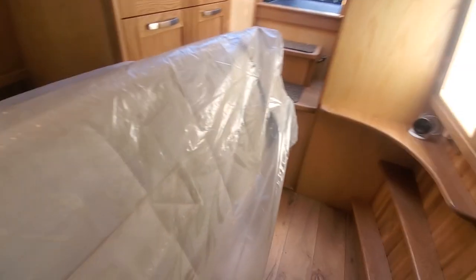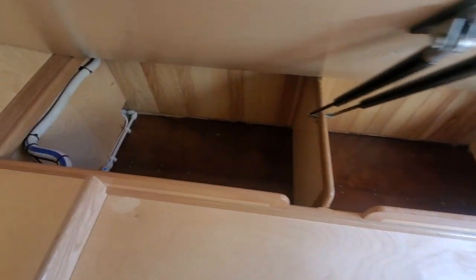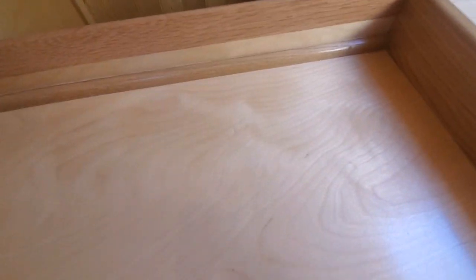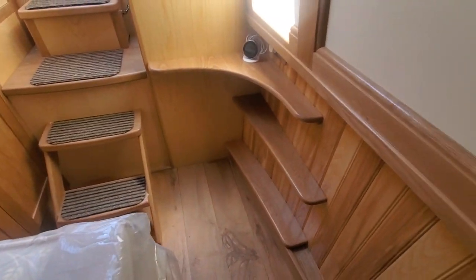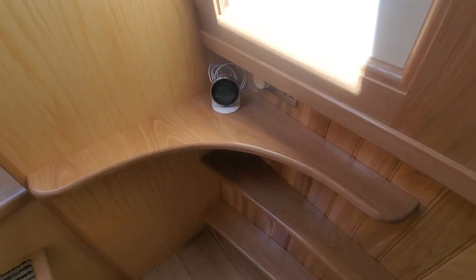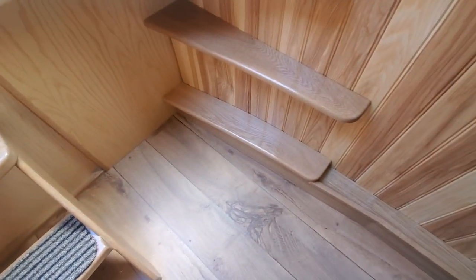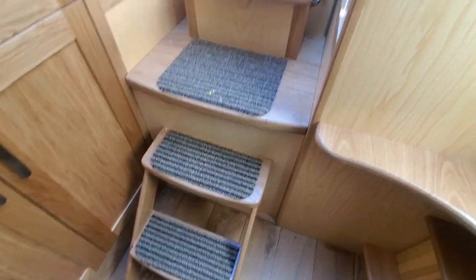The whole thing lifts up one-handed - easy. So you've got all that storage underneath, lots of storage down the back, and plenty of storage on top of the tank as well, nice and easy to get at. There's a nice little corner shelf, and it's got the Nest central heating on it. As soon as the SIM card's in and the Wi-Fi is set up, you can control the heating from your phone.